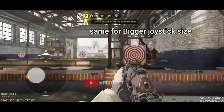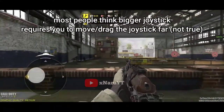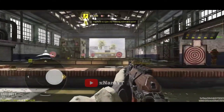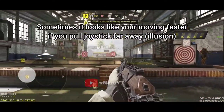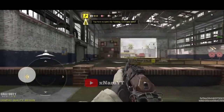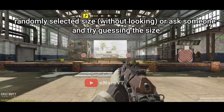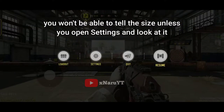Even with a bigger joystick size, just by moving your joystick a very small amount, you will reach the maximum speed limit. You might think with a bigger joystick you need to drag it far in order to move faster, but that's not the case. Sometimes it just gives you the illusion that you're moving faster when you drag the joystick further away, but in reality you're moving at the same speed. You can test this by making your joystick completely transparent — ask someone to set your joystick size to either big or small randomly and you won't be able to tell any difference unless you open the settings.